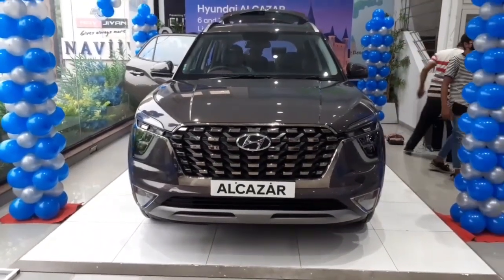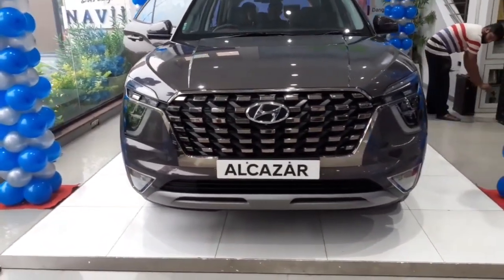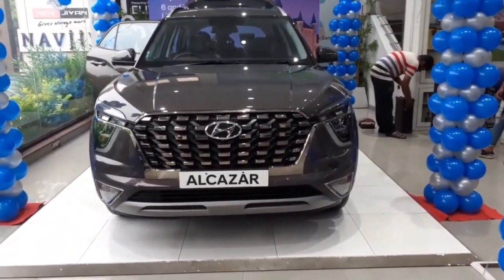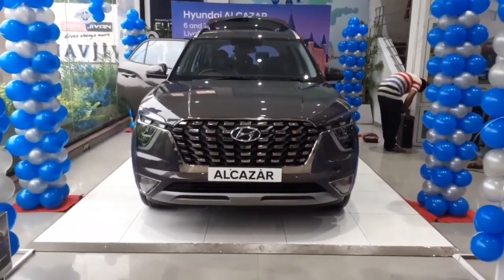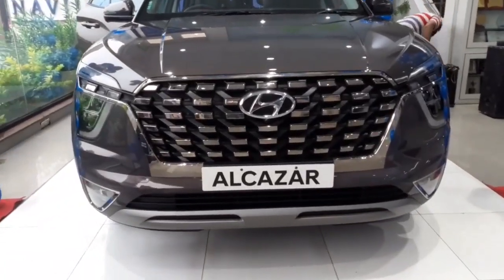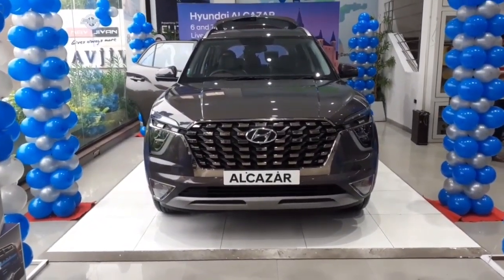Hello guys, welcome to Jio Automotive. This is Gaurav Vanya and today we are here for the all-new Hyundai Alcazar. Hyundai has finally launched its six and seven seater SUV. It comes with two engine options: a 1.5 litre diesel and a 2 litre naturally aspirated petrol engine, with two transmission options — a six-speed manual and a six-speed automatic. It is available in both six and seven seater variants, and comes with a total of eight color options, out of which two are dual tone.